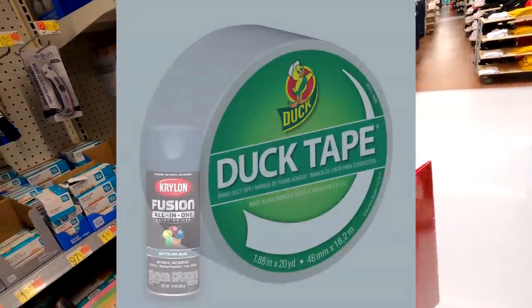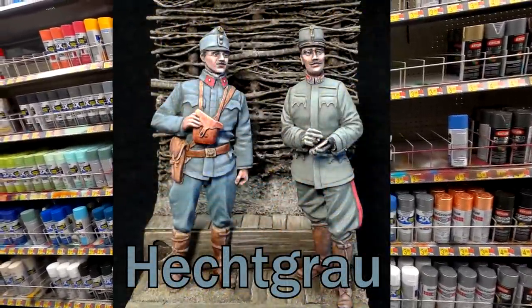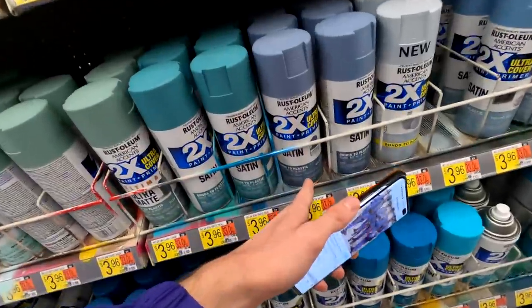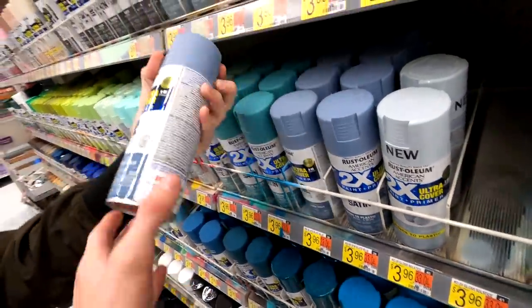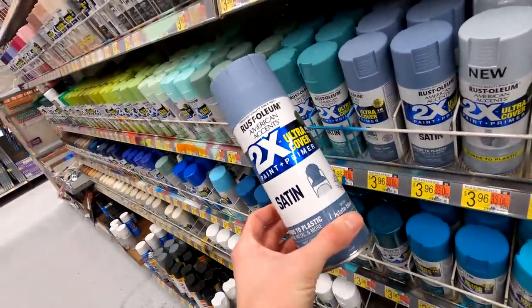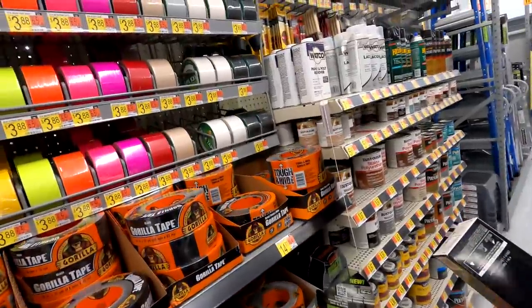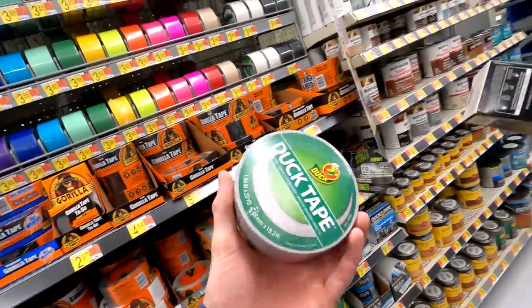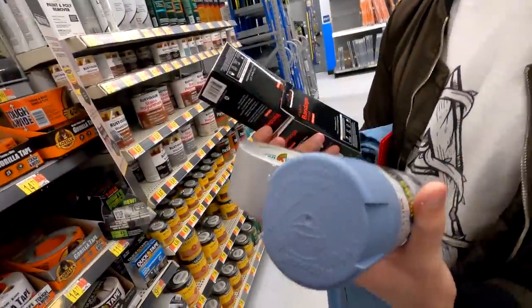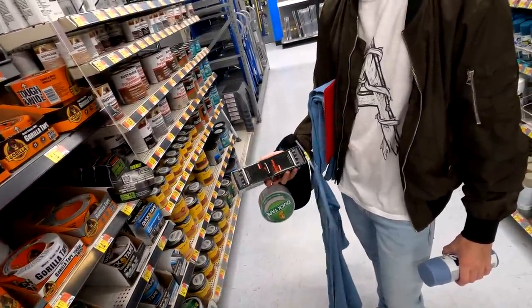We need two more items: duct tape and spray paint. We need a good spray paint that matches the Austro-Hungarian color. I'm going to look up some photos to match something. This satin color looks pretty good at $4, but make sure you have a parent with you if you're too young, because you can't buy spray paint unless you're 18. We don't have satin duct tape, so I'm going to get a white or gray duct tape — gray almost matches. That's pretty much all we need; the rest of the stuff is at home.